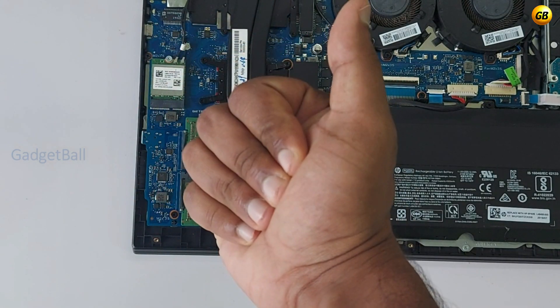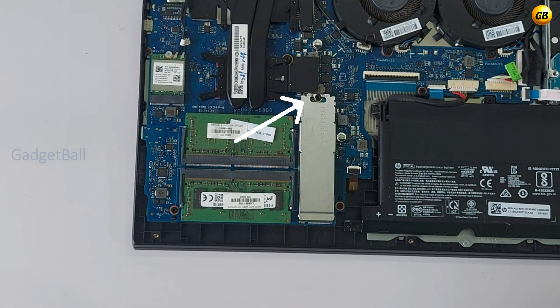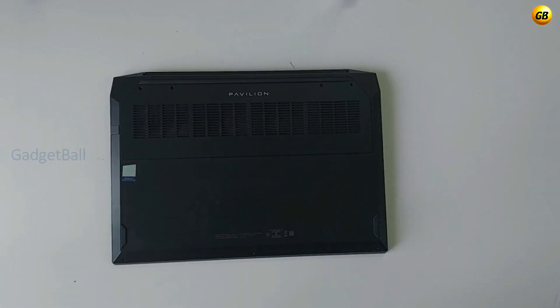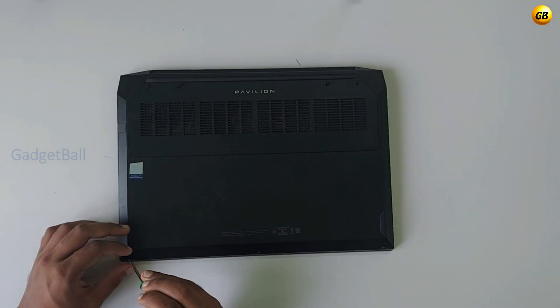We have successfully completed the upgrade. If you need to upgrade the SSD as well, you just need to remove this screw and insert a new one. Now close the back lid and you're good to go. If you found this video helpful, make sure to show thanks by liking, sharing, and subscribing. Thanks for watching.